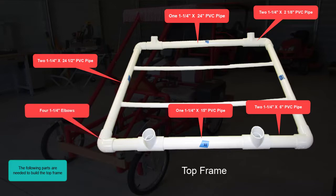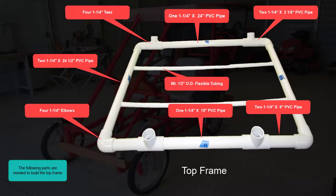Four 1¼ inch elbows. Four 1¼ inch tees. Eight foot ½ inch OD flexible tubing or 1½ inch PVC pipe.